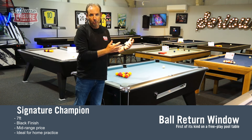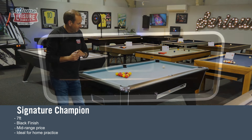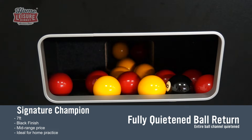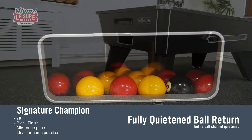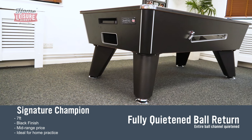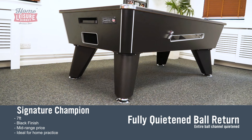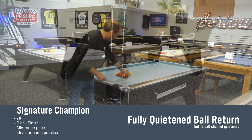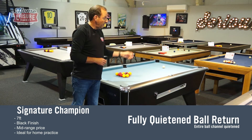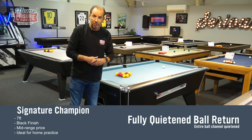Another feature is the noise-reducing ball return system. On a normal table the MDF construction inside means you can hear the ball knocking around, which can be quite noisy. On this table fabric lines the entire ball return, so as the ball travels through the interior you can only hear a little bit when it reaches the cue ball separator and the rack on the side. It's a lot quieter when you're playing.